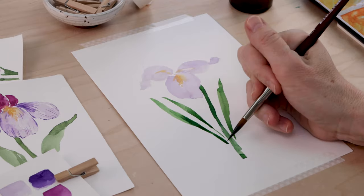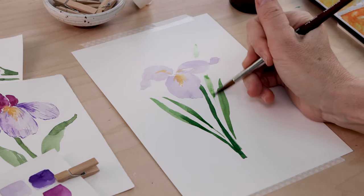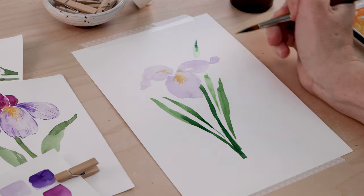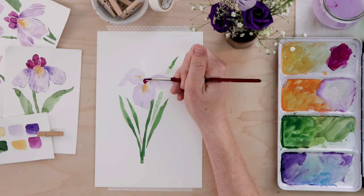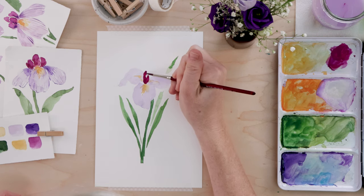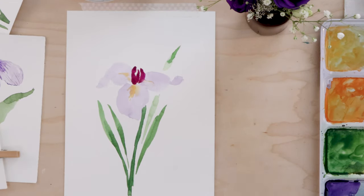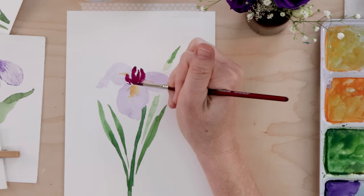We're keeping everything very, very loose — these are loose spring florals. Add a little extra water to your green paint to give you leaves that are lighter and more transparent, which keeps everything really interesting. Switching back to the smaller brush, pick up some cold pink and paint the tiny petals at the top of the iris. Paint three of them and just try to make them look a little weird, frankly — this is super loose watercolor florals.